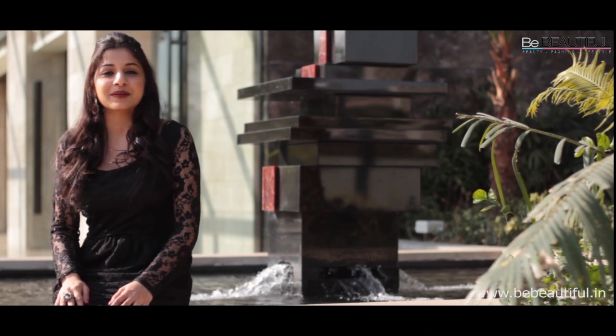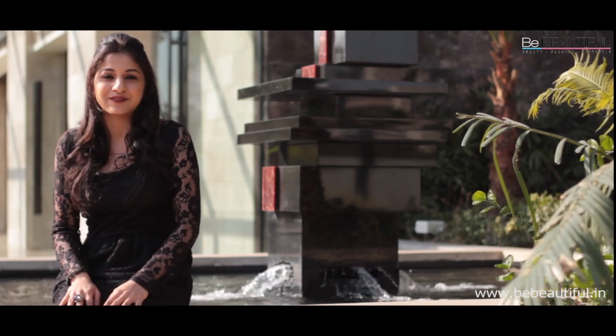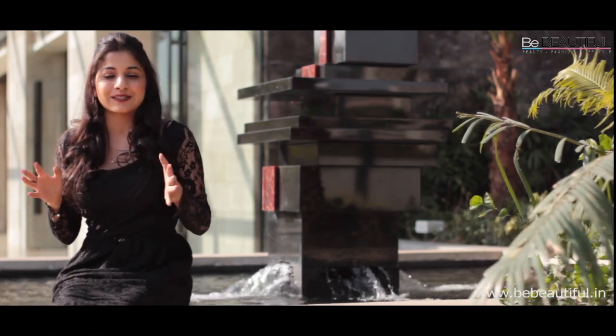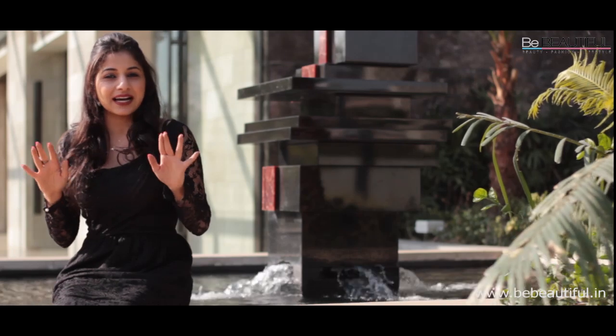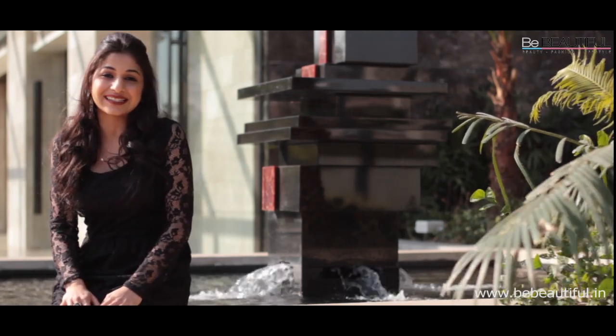Hey guys, it's Akhati Sachdeh from BeBeautiful.in and this is a Valentine's look which you can wear for a date with your Valentine. Since Valentine's Day is all about red lips, I've kept my eyes pretty subtle and not too colourful. So have fun and happy Valentine's Day!